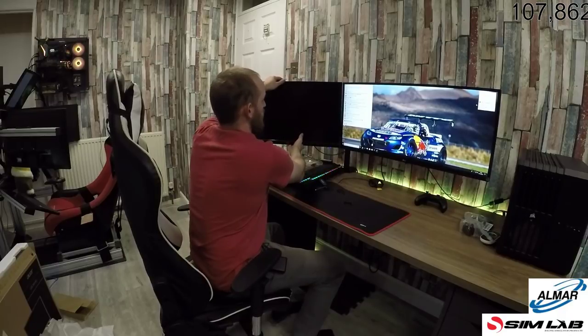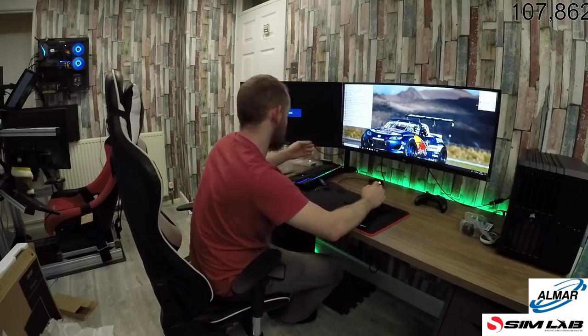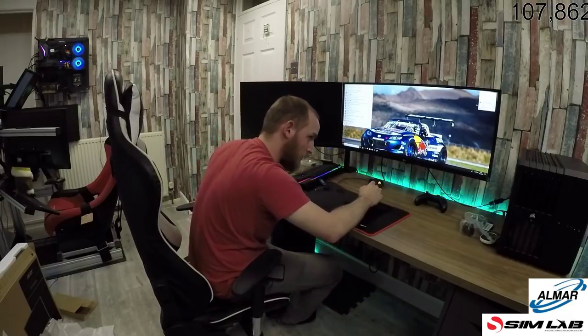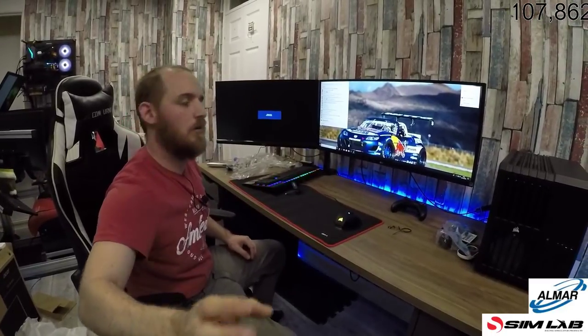It'll take a bit of tweaking, I must admit. A couple of other things need tightening up as well, so we'll get it. Cable is not connected — I'll have you know it is connected. I'm just having a slight argument with the computer.